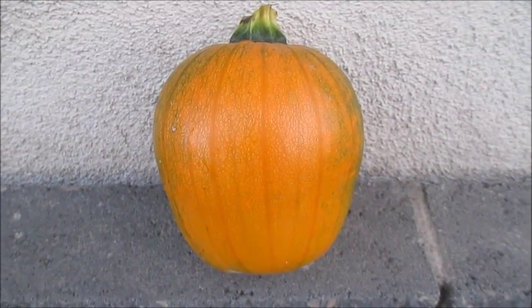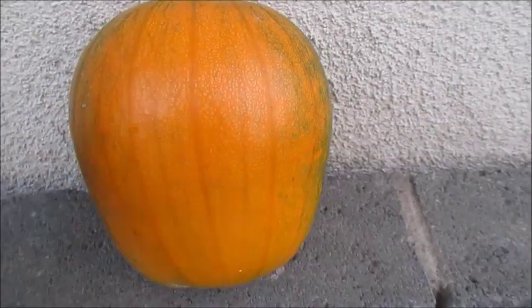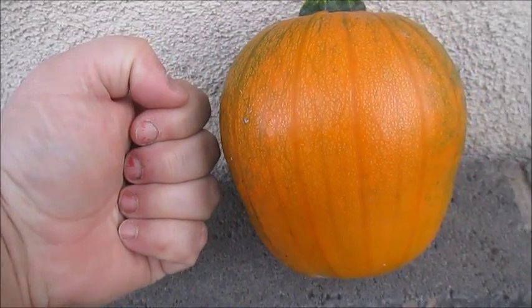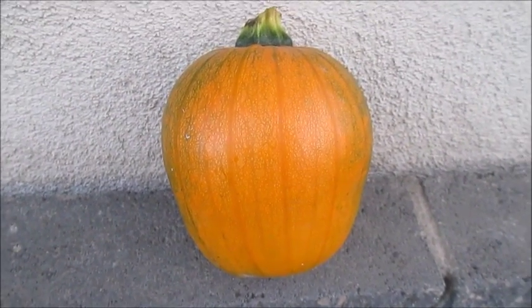This is the next to last pumpkin of the season. It's pretty small — about the size of my fist, maybe a little bit bigger. So that's like a pumpkin pie type.